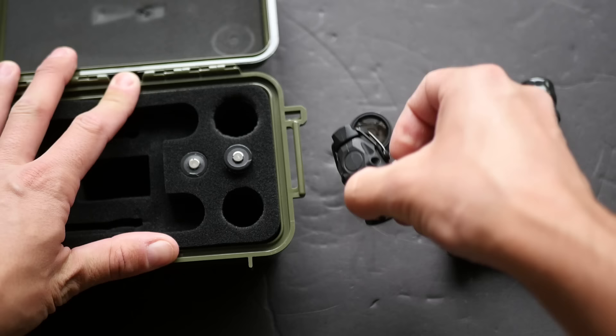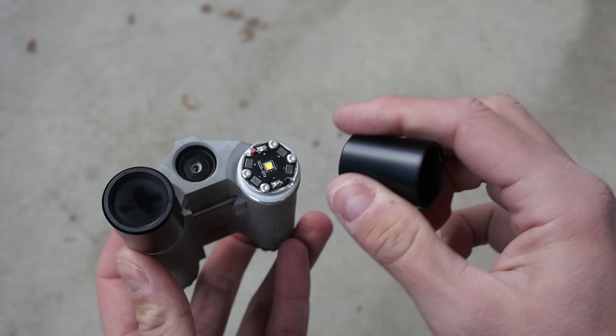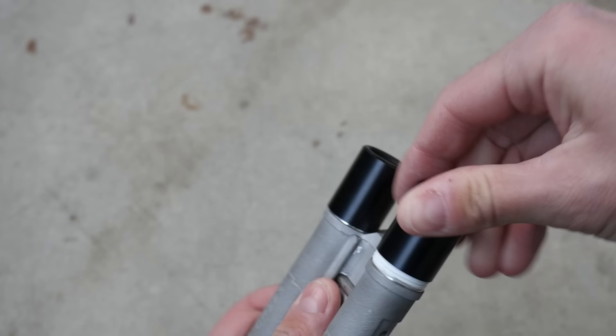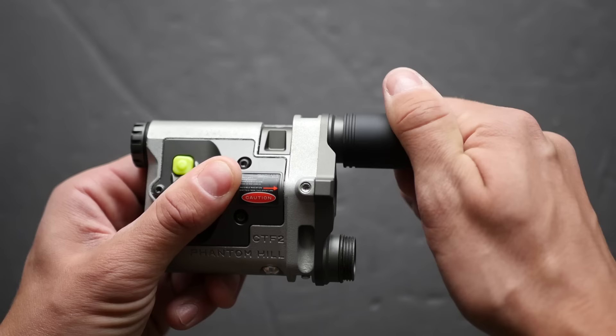The main difference is that the heads on the CTF-2 are now replaceable. The CTF-1 has a fixed white light illuminator and a fixed infrared illuminator on the body of the device, and the heads are actually just focusing lens assemblies that screw over the top of them. The CTF-2, on the other hand, has a pair of 3-volt Surefire-compatible attachment points at the front of the device. That gives you a couple of options — you can pick your own Surefire-compatible heads to install on the CTF-2, choosing which heads you want based on what performance you're looking for and how much money you want to spend overall.